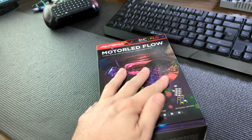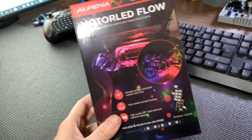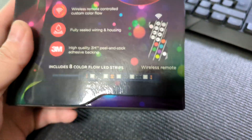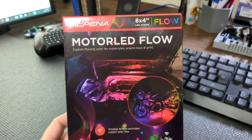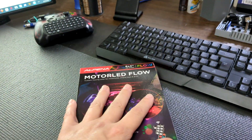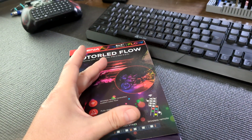Hey guys, NumusRC. So we got in an underglow lighting kit for the IONIQ 5. It actually comes with eight LED strips. It is RGB, but we'll primarily probably be using blue. Let's go ahead and get this thing installed and see how it looks.